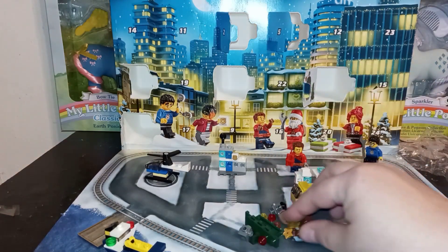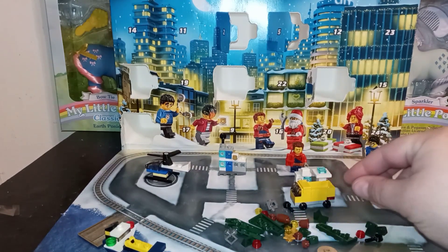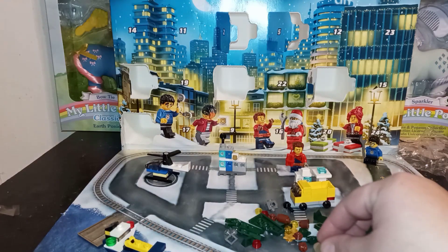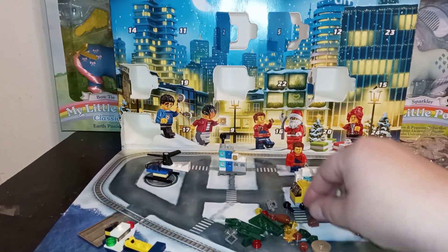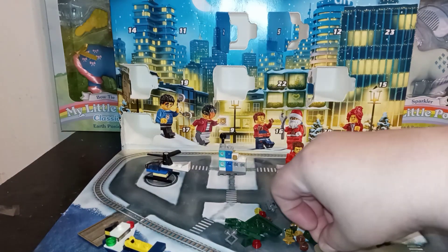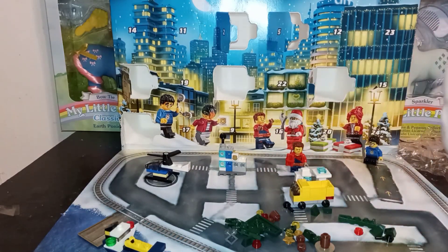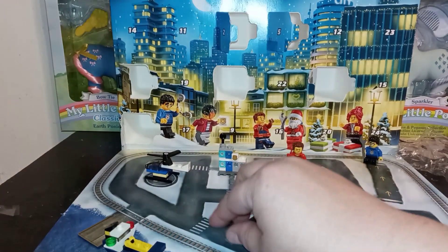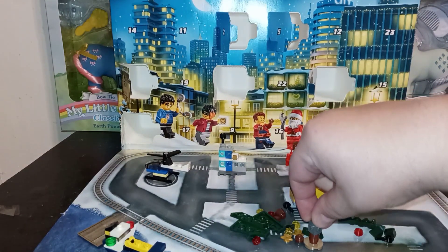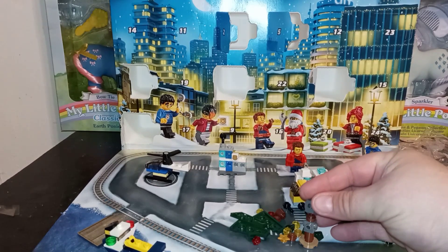It looks like this is the base — the round part is gonna be our base. I think this piece might go here, and then these pieces will have to line up to each other. There's another piece in the middle, I think it's this one, and then another piece lines up to here.